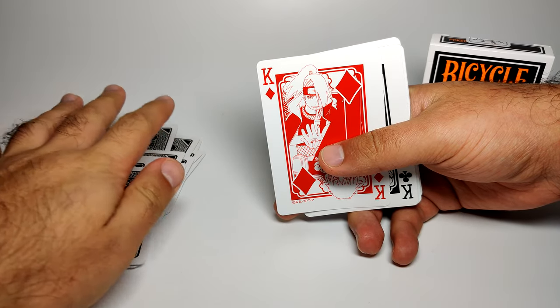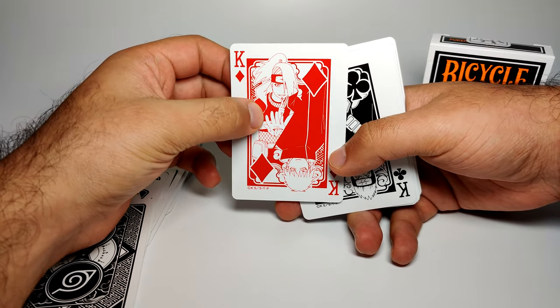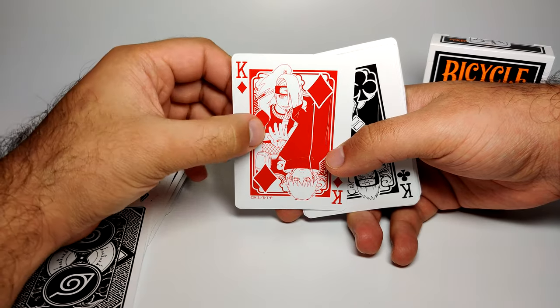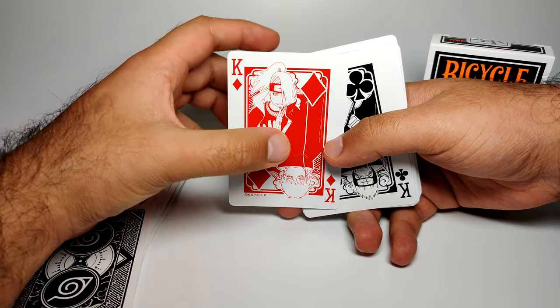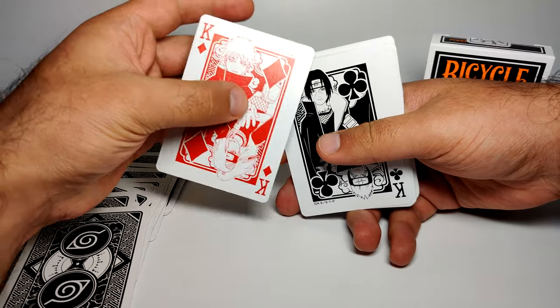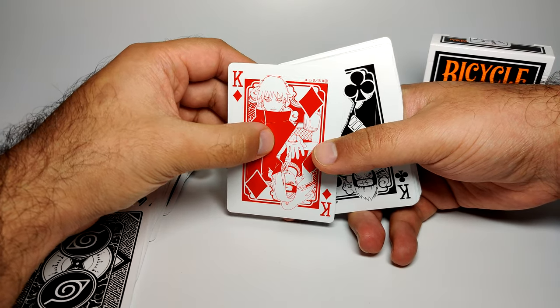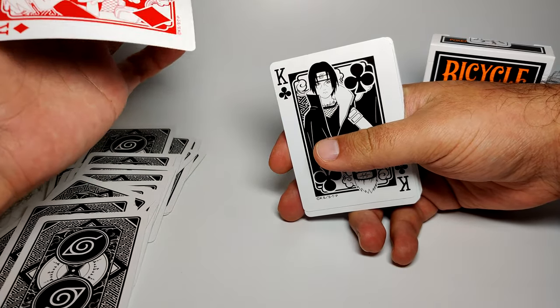Then we move on to more Akatsuki members for the King. We've got Deidara on top, who used clay to create remote explosions. He's partnered with Sasori, the puppet master — shown here in his human childhood form rather than his puppet form.